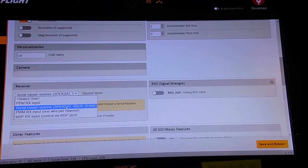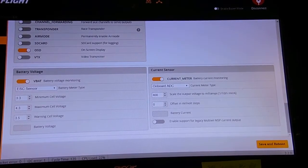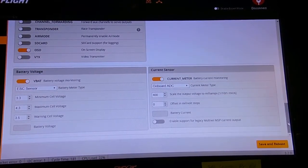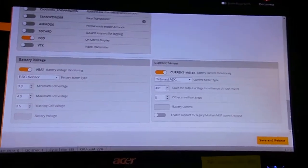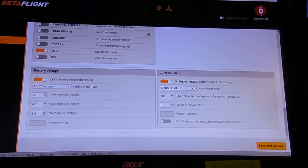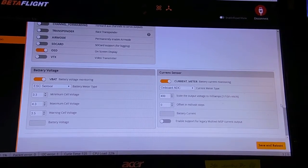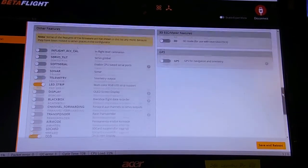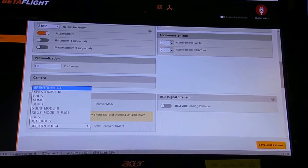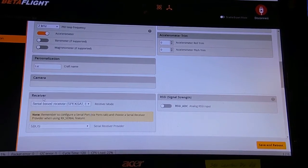Selecting Serial-Based Receiver. The camera pod was... Select SBUS.